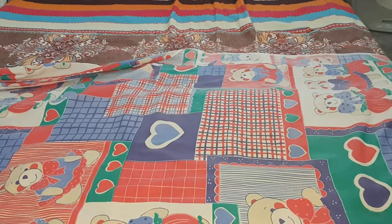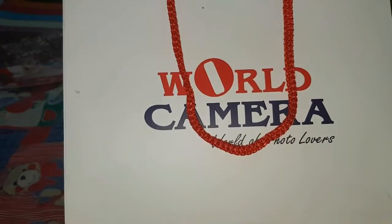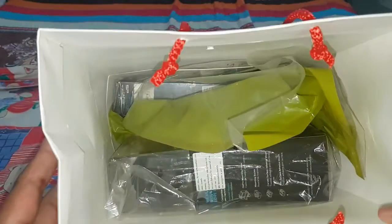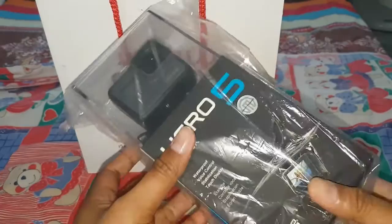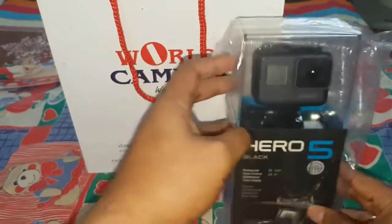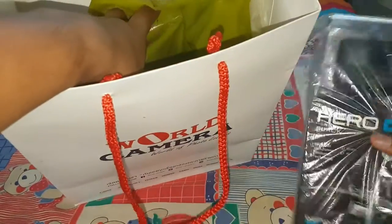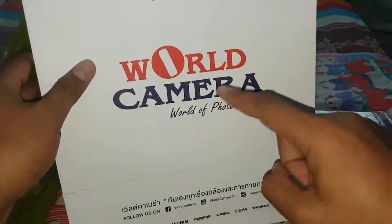Yesterday we didn't have work so we went to Central Pink Cloud. I have my new GoPro Hero 5 Black Edition — look at this little guy. I also have an accessory we purchased at the Word Camera store here in Thailand.